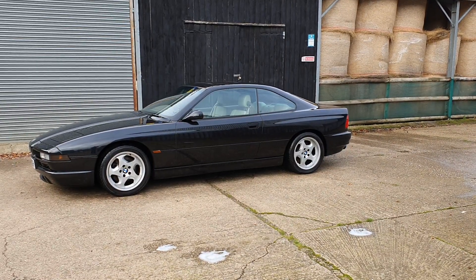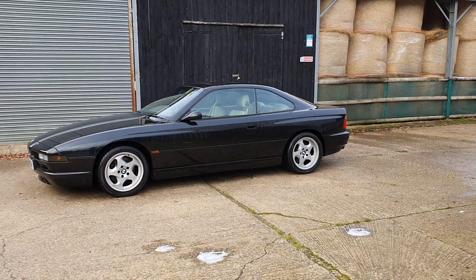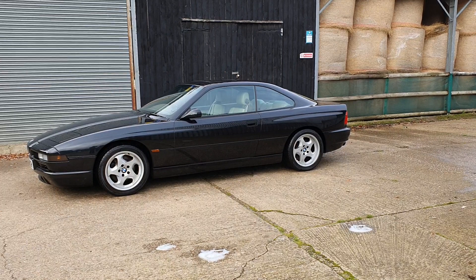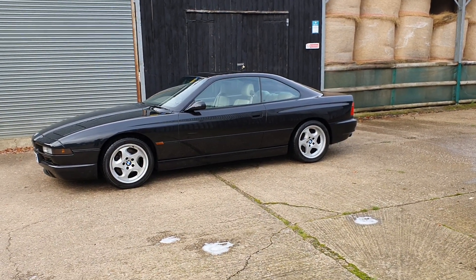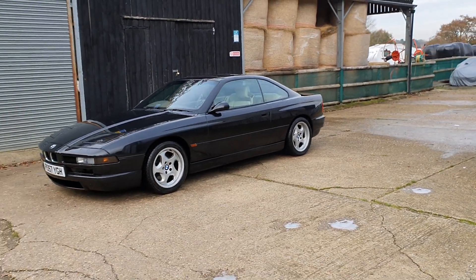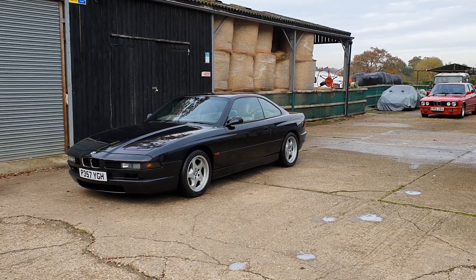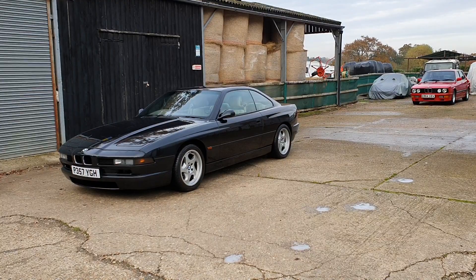Here we have a black E31 840 4.4 V8 Sport with 51,000 miles from new, here at oldkernelcars.co.uk. Just give you a quick walk around, show the car in more detail and appreciate how lovely it is. It's rare to see them in black — I think it's one of the best colors, and obviously this one being a Sport has got all the nice later editions.